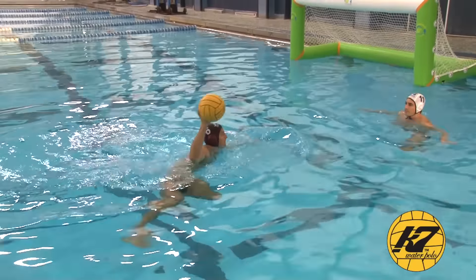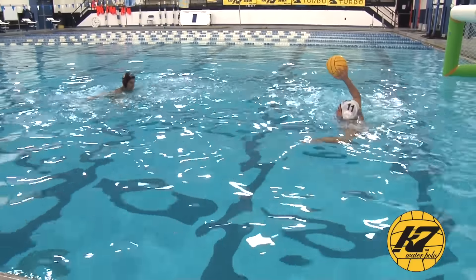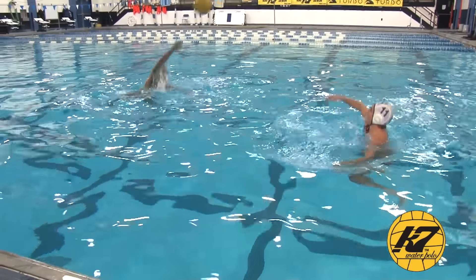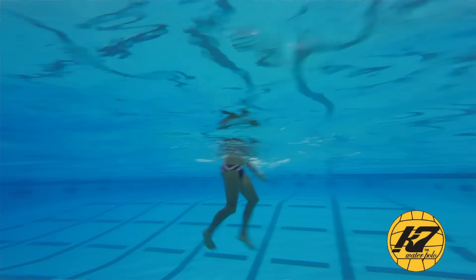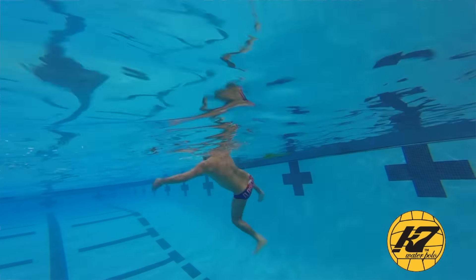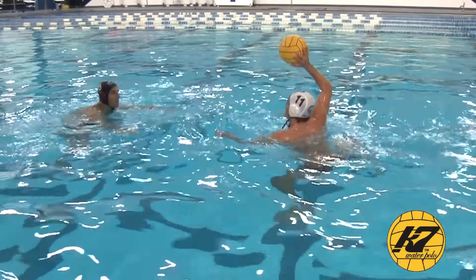It's a very tiring drill and you should be exhausted at the end of it if you're doing it right. One of the things you'll notice is after you catch the ball you lock up high, you're going to draw your knees up, and do a strong breaststroke kick in any direction.